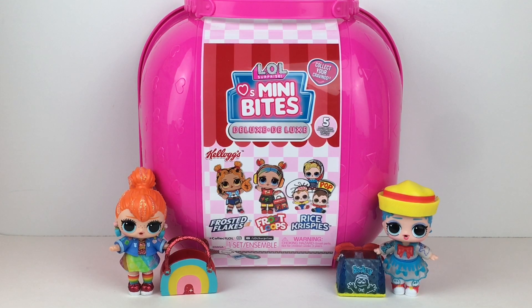Hi everyone and welcome back to my channel. Today I'm so excited to be unboxing the new LOL Surprise Mini Bites Deluxe Pack. I absolutely love the Mini Bites doll line — Series 1 was amazing. We have a couple friends joining us and when I saw the deluxe set it's just perfect.